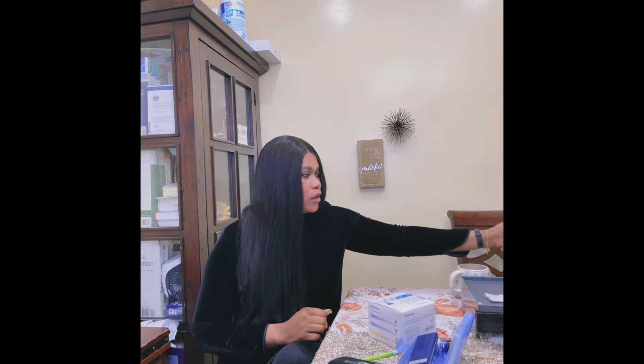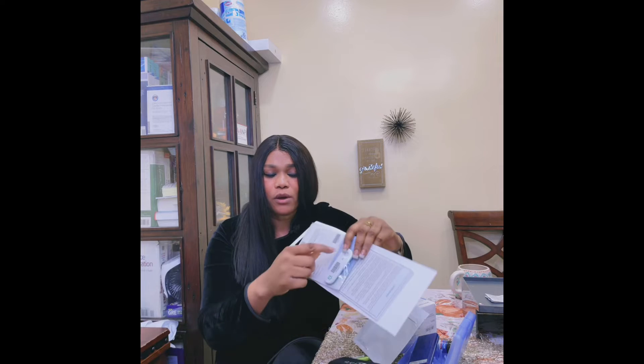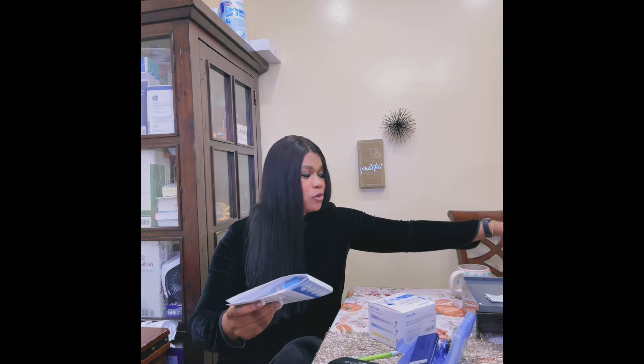So the first method is the A1C test. Your doctor gives you this to take home — you collect the blood, drop it here, and mail it out in this envelope. We don't use this all the time, but for patients who are bed-bound or home-bound, we use this a lot.